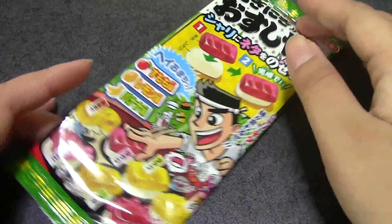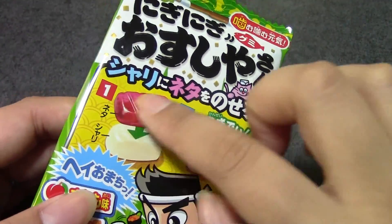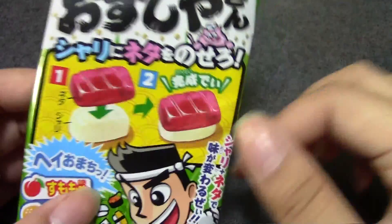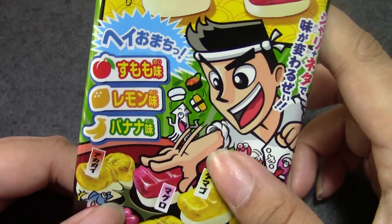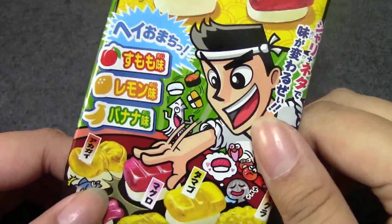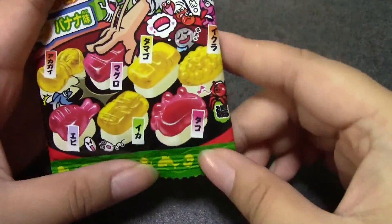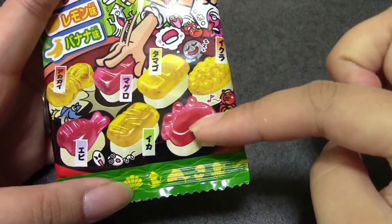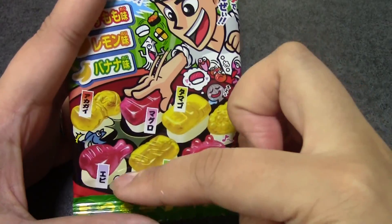This was Mogi Mogi Frutu — very simple. But I think the sushi one is going to be more interesting. I think you get to put them together. It says 'shari ni neta wo nosero' — neta is like the fish part and shari is the bottom rice part. So there are three flavors: sumomo, I think that's plum; and then lemon and banana. I wonder how you tell lemon and banana apart. And then it lists all the types of fish: ikura, tako, tamago, ika, maguro, akagai, and ebi.